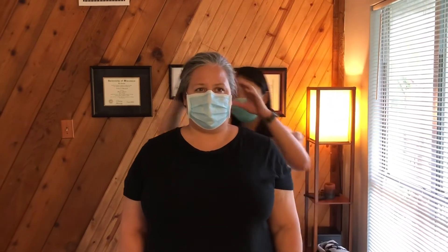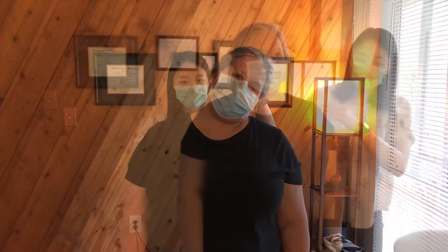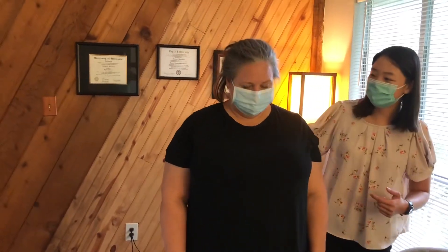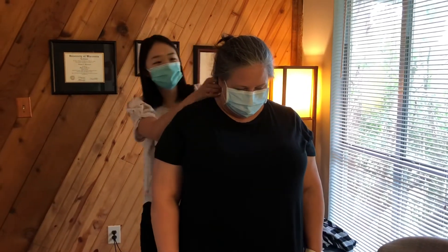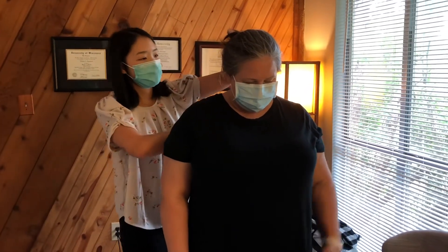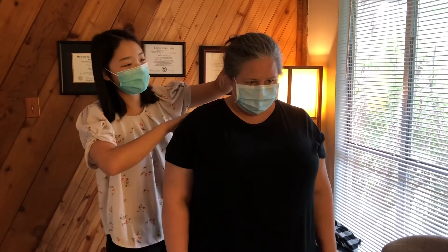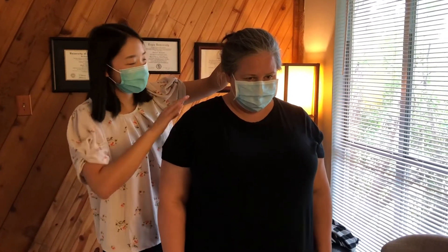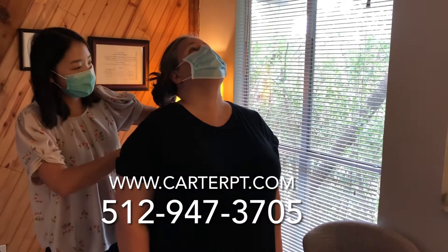All right, let's side bend towards this shoulder now. And bring your chin down to your chest, and let's just see how your movement has changed since we worked on that. How does that feel? It feels like a lot longer range of motion. Okay, good. What about the tension up here? How do you feel about it? Much better. Okay, awesome.